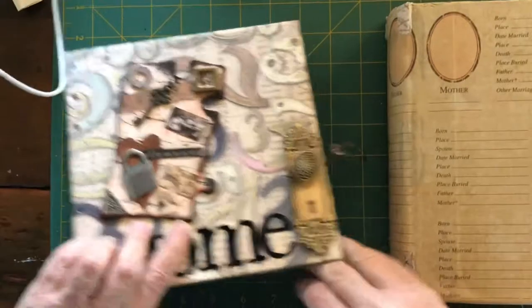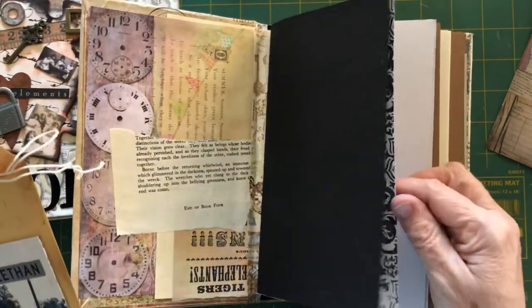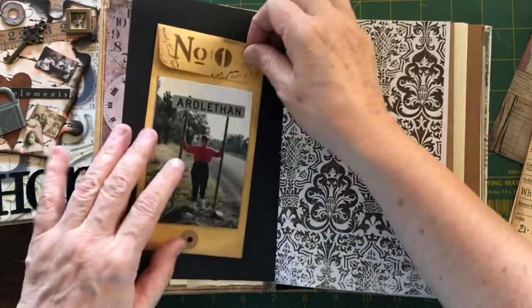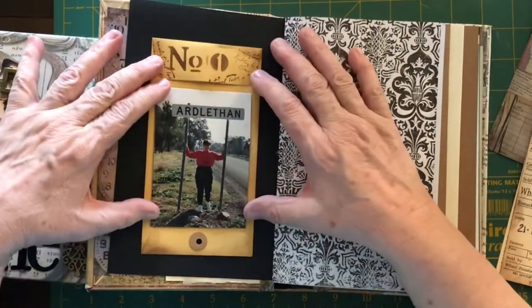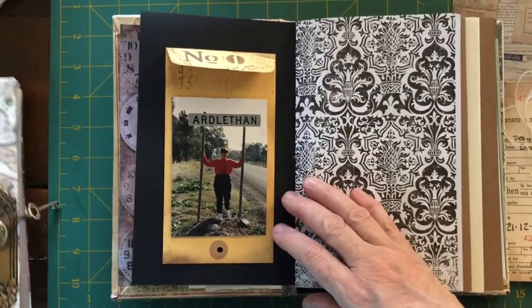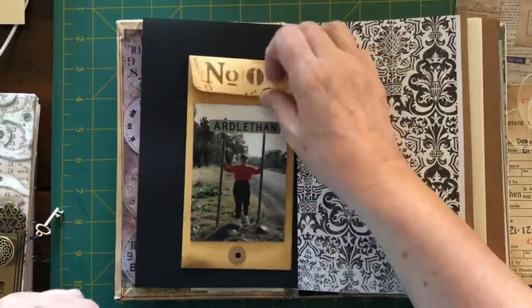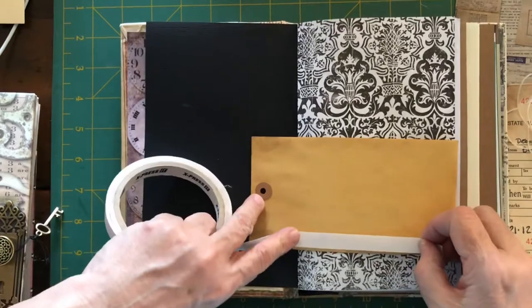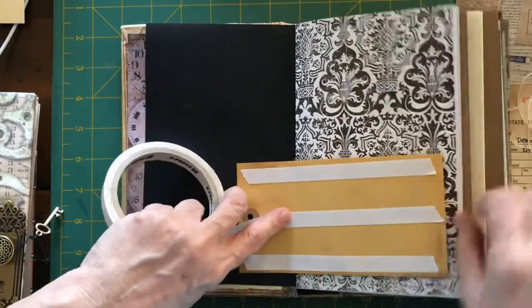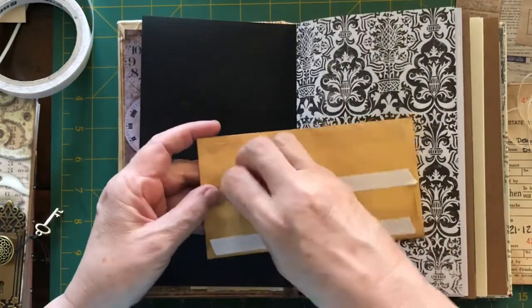I've pulled this apart and I'll show you what I've done to date. I've still got to do my journaling on there. I'm going to put the baby photo on the front. I've got some tags in here. This is number one — I lived in, well, I was born in a town called Arlethen, which is in country New South Wales. The reason I was born there was because my parents owned a pub in a teeny tiny country town called Beckham, and we didn't have a hospital there, so I was born in Arlethen. That was my first place of residence. Mum was there for five days and so was I. I spent my first Christmas in hospital because I was born on the 21st of December and we weren't released until Boxing Day.